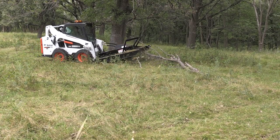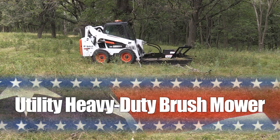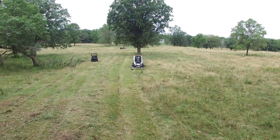Economical and tough as nails, the utility heavy-duty brush mower by Erskine. Breaking new trails and maintaining large acreage is effortless with this American-made mower.